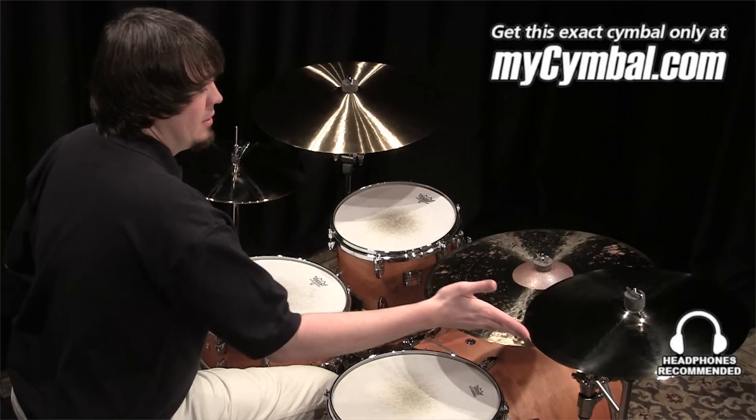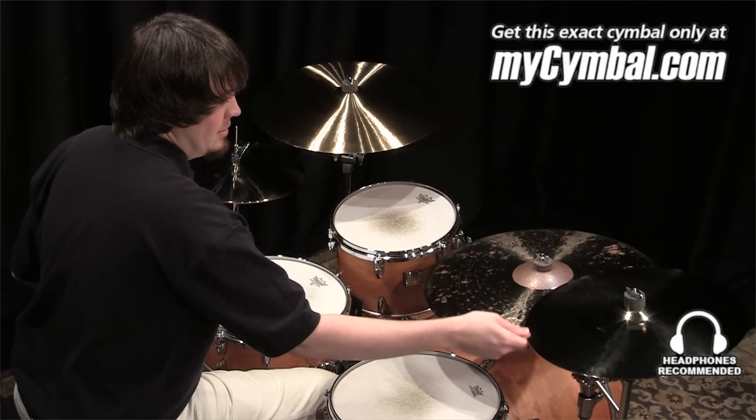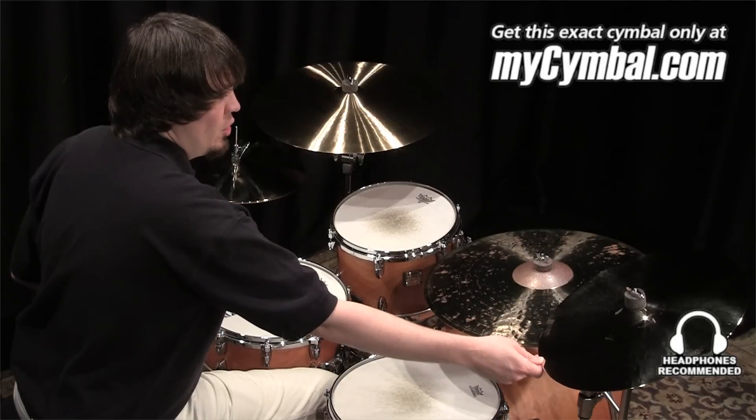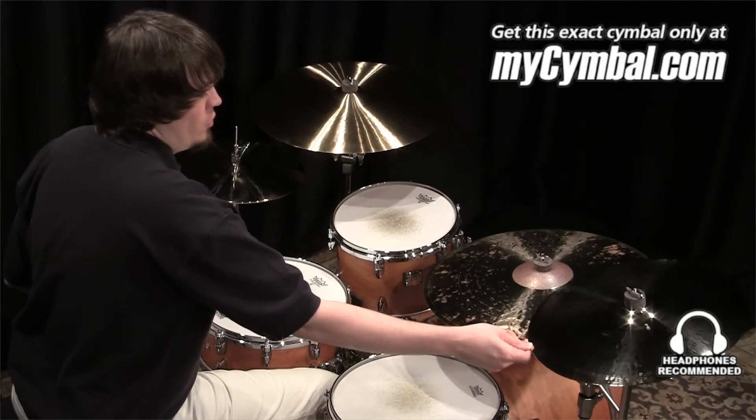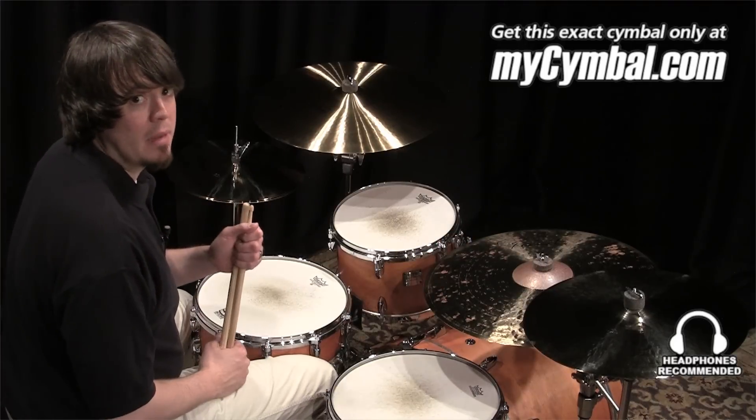I'm Ben White and this is another one of the recently discontinued cymbals from Paiste. It is a 17 inch Twenty Custom Full Crash and you can get this exact one only at myCymbal.com.